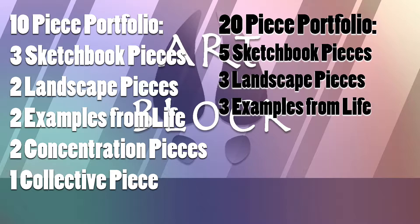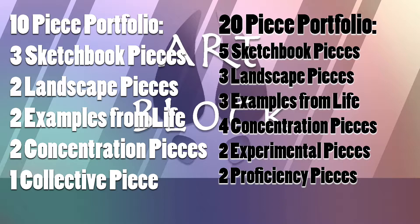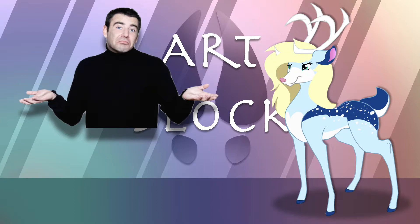On the other hand, a 20-piece portfolio should have at least 5 sketchbook pieces, 3 landscape pictures, 3 examples from life, 4 concentration pieces, 2 experimental pieces, 2 proficiency pieces, and 1 big collective piece.